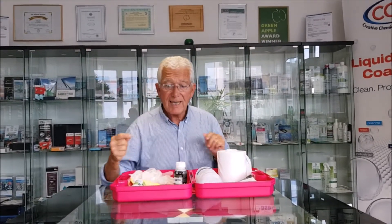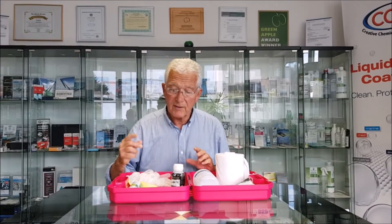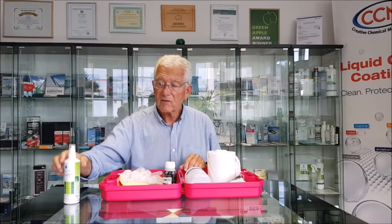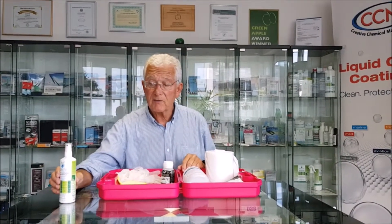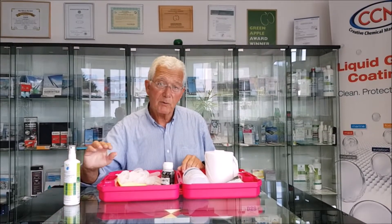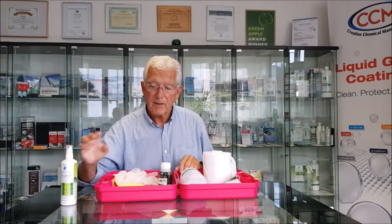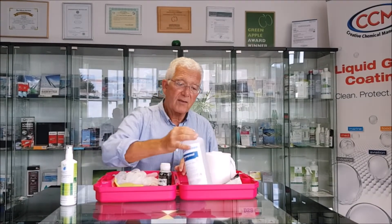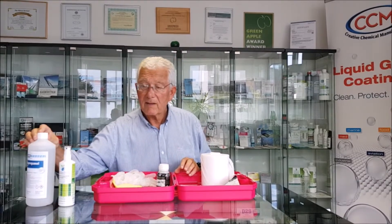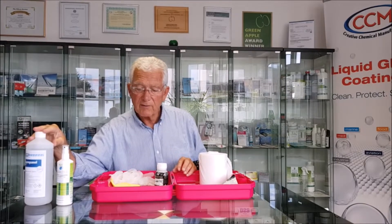I'm now going to decant what we have here and explain what each of the items are for. So here we have Biosativa — that's the first thing we're going to be applying to the car. This is our bio-based cleanup; it removes all the surface film and general soiling from the car. Here is isopropyl alcohol — you have a litre there, which is slightly more than you'll need, but it's better to have more than not enough.